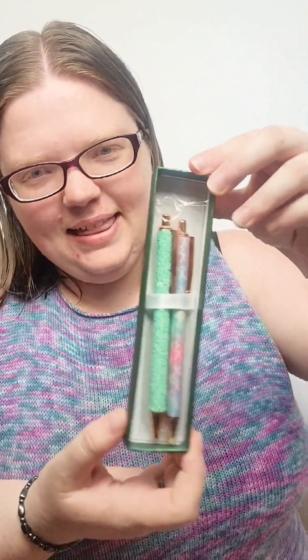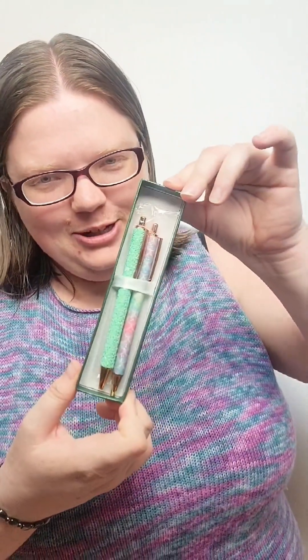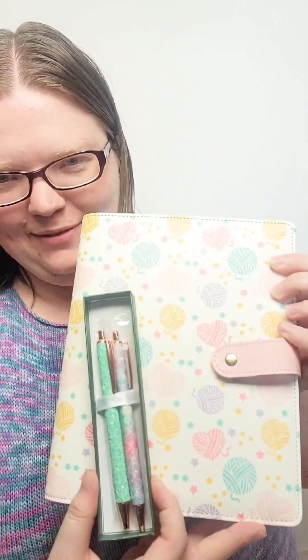And we also got a lot of feedback from you guys that you really wanted some fancy pens to go with your project journal. So these are special pens for your project journal. See how nicely they fit together.